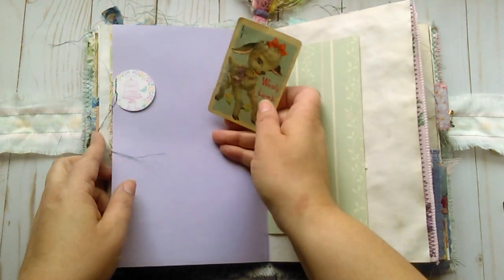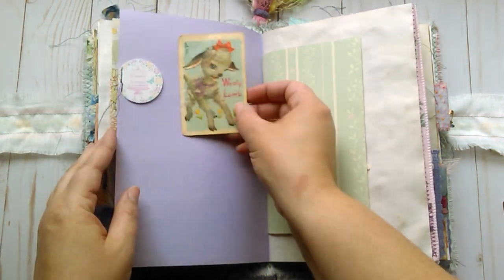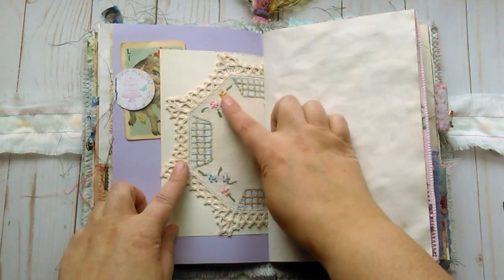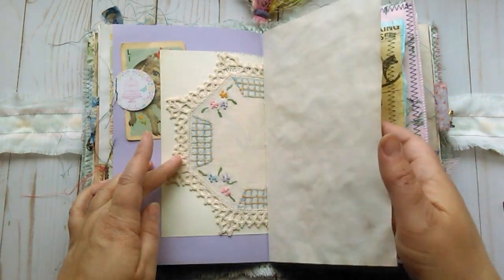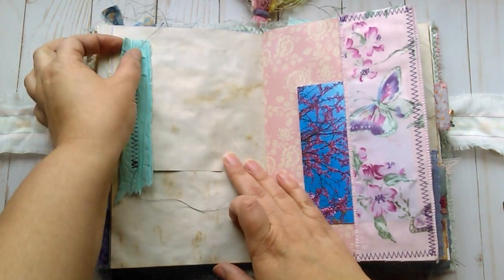A tiny little tab here. And a vintage children's playing card of the Wooly Lamb. Some more vintage wallpaper. This is a hand-embroidered doily, which I also got at an estate sale. A little bit of trim — some raffia.